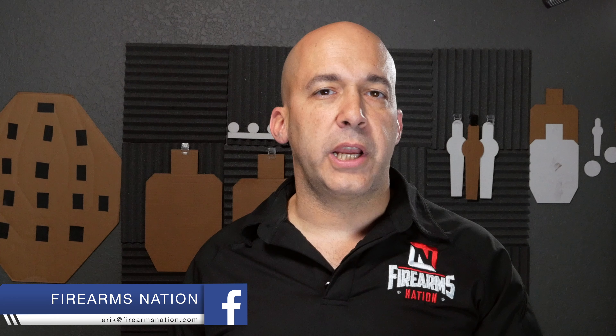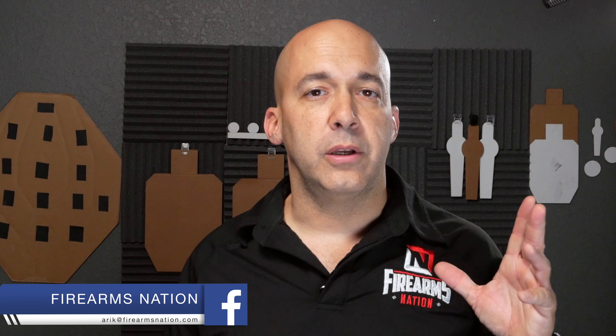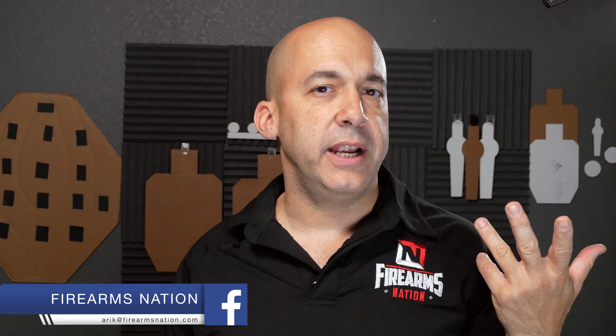Hey, it's Aurek from Firearms Nation, and today we're going to be talking about weak side shooting. Or is it support side? Or is it reactive side? Or is it just the other side?